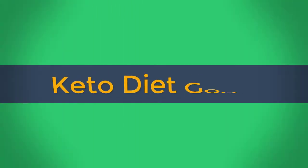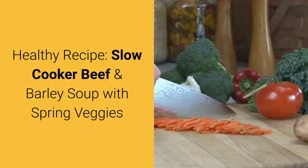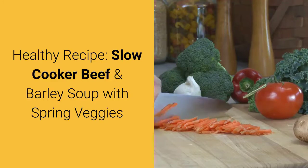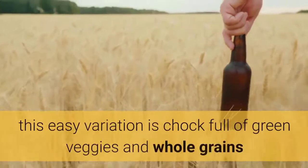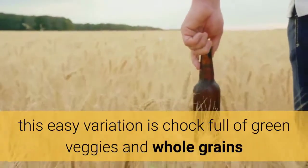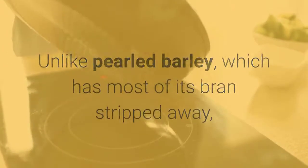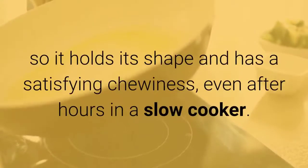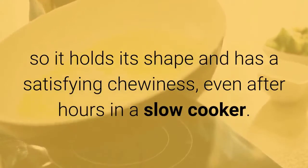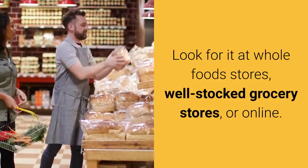Healthy recipe: slow cooker beef and barley soup with spring veggies. Lighter than your grandma's beef and barley, this easy variation is chock-full of green veggies and whole grains. Unlike pearled barley, which has most of its bran stripped away, whole grain barley — often labeled hulled barley — is minimally processed, so it holds its shape and has a satisfying chewiness even after hours in a slow cooker. Look for it at Whole Foods, well-stocked grocery stores, or online.